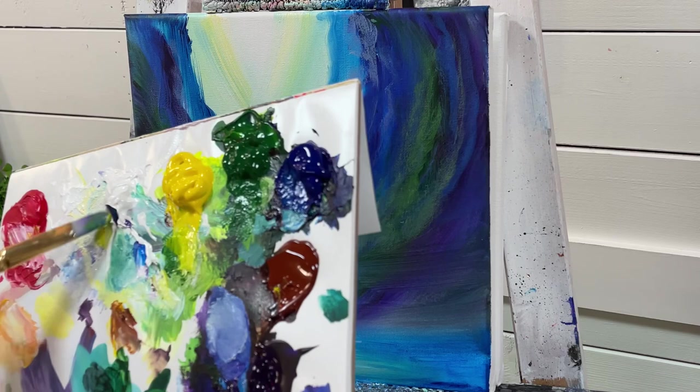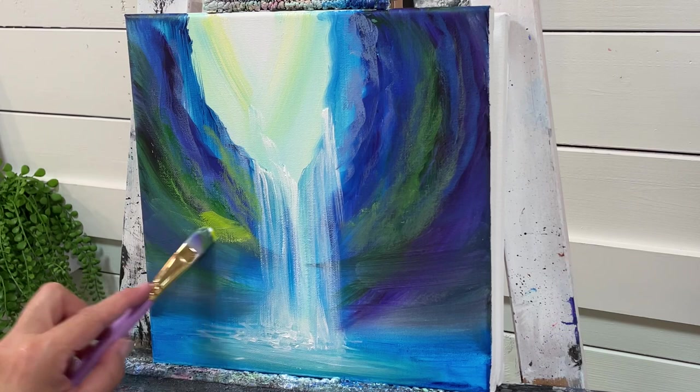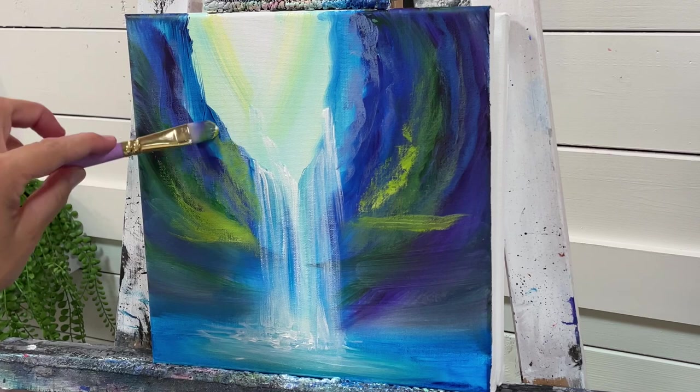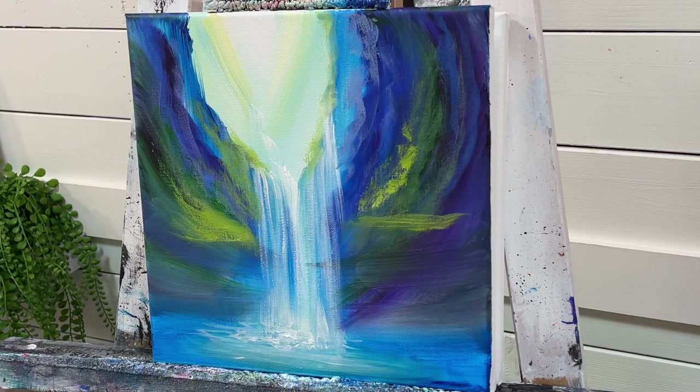I'm going to pull in a little bit more yellow, tint it with a little bit of that green, and be a little bit heavier with the amount of pressure and paint I'm adding now. We're going to curve down here and add a little line, a little bit more light, right in here — so it looks like we have some foliage.